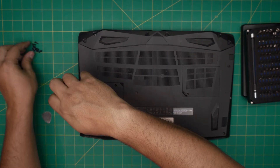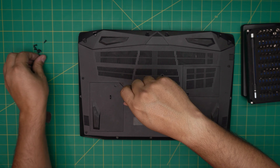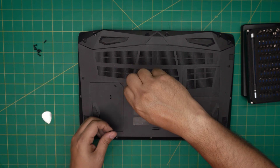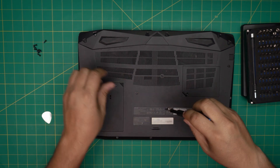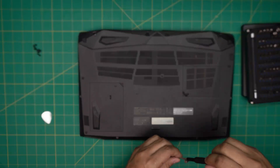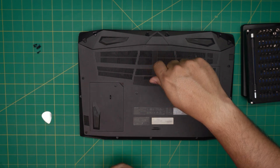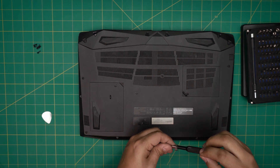I hope this video helped you with your own battery replacement for your Acer Nitro 5 laptop. If you have any questions or requests, feel free to leave them in the comments — I'll try to answer them as soon as I can. As always, thanks for watching and I hope to see you in my next video. Just going to finish up putting in the bottom screws.